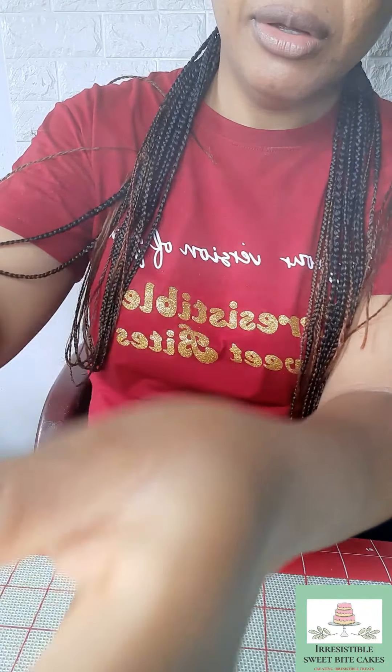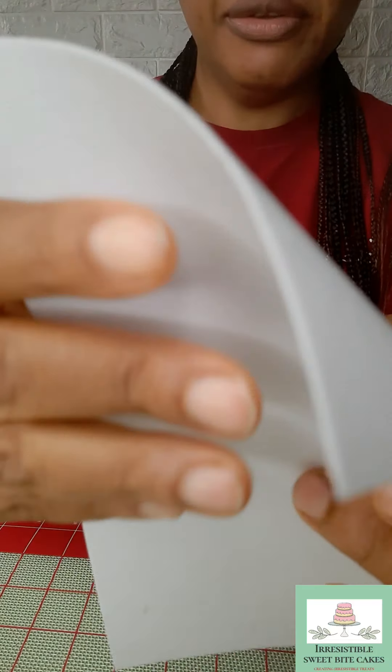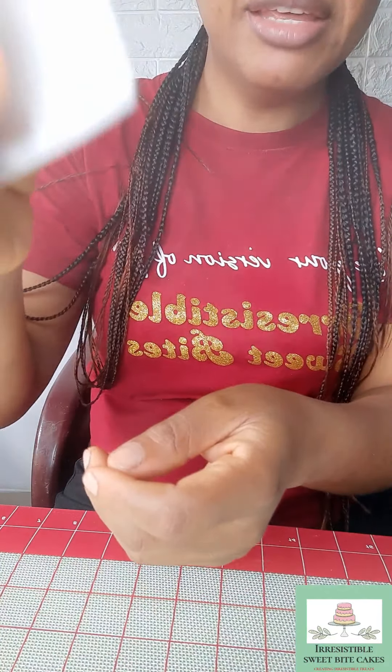Now the next thing we are going to do is condition our wafer paper with our steamer. I'll be putting on my steamer now. I'm putting my wafer paper across the steamer just to condition it a bit and then I'll start folding. My wafer paper is a bit thick so I need to condition it and make it a bit soft before I can start folding it to the consistency I want.